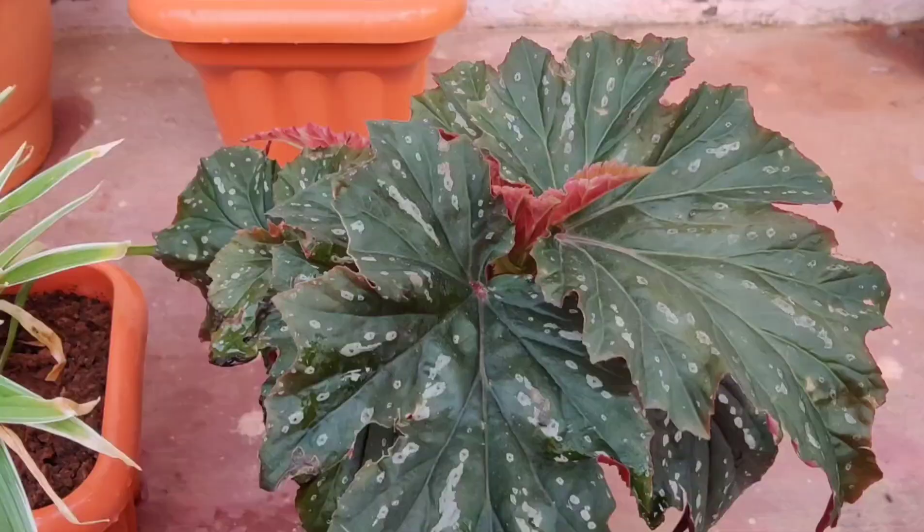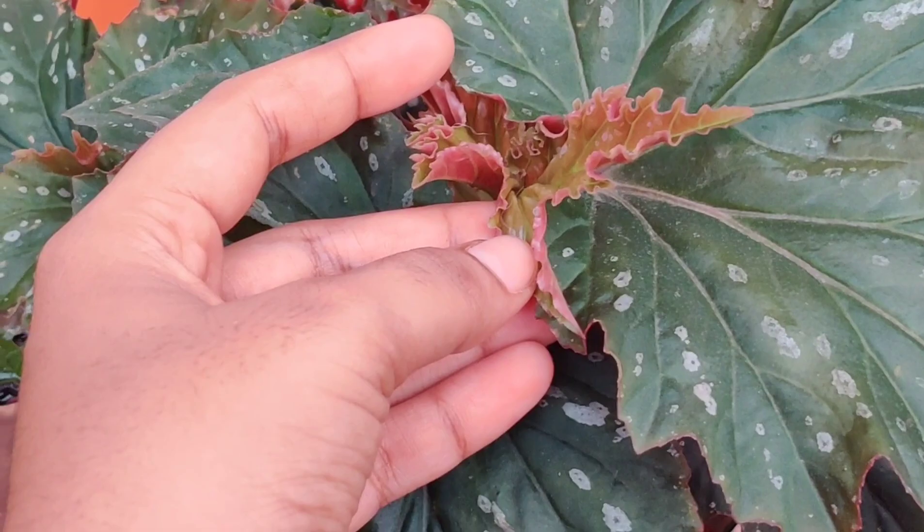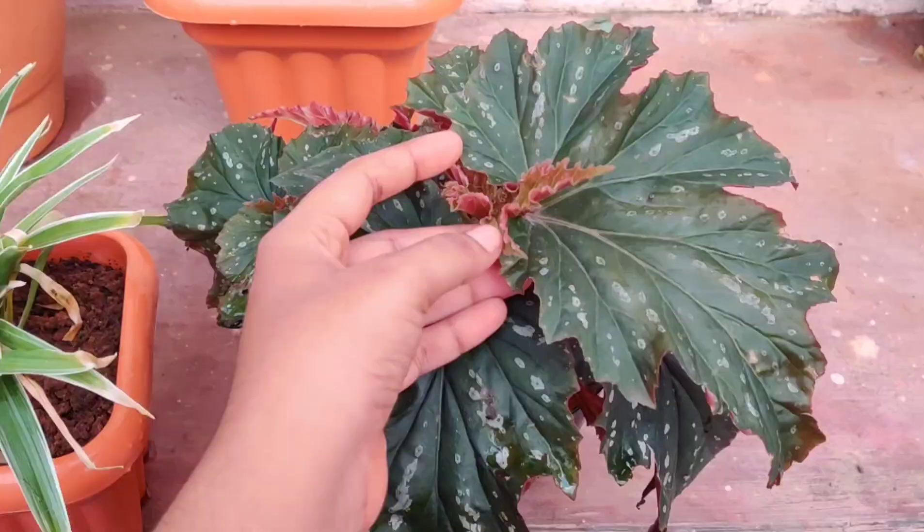This one is Begonia, commonly known as angel wings. The new leaves are a reddish-purple color and the leaves are huge. It's such a beautiful plant with a green and reddish-purple color and it is quite healthy.